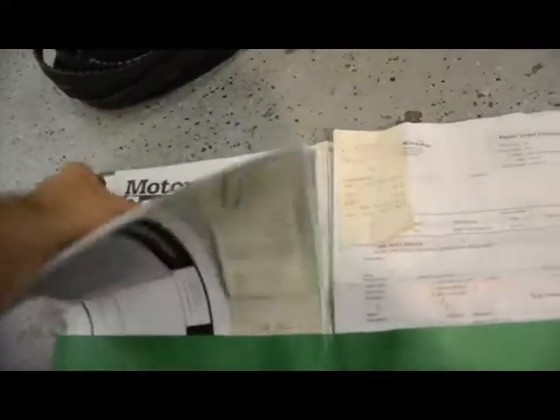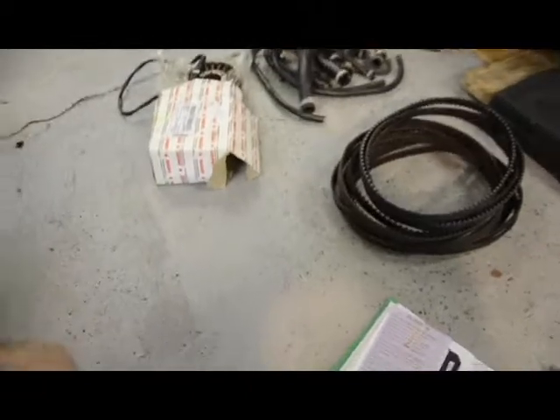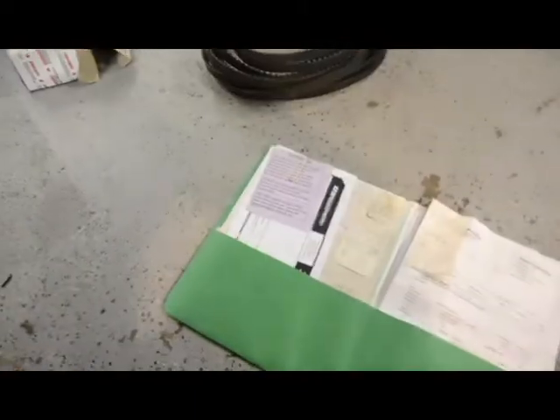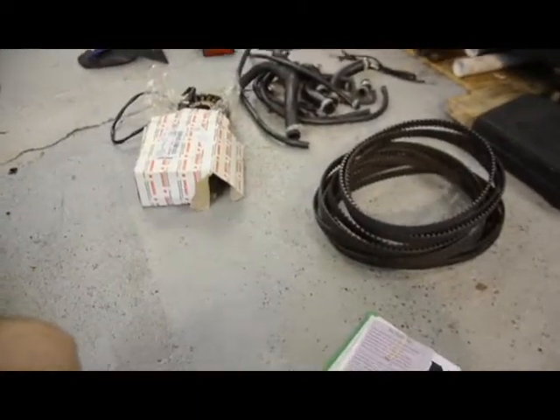Dates and mileage are listed for a lot of service work. Each of these is a professional Ducati Corsa shop. There are logs for the mileage interval for the belts and valves, which is always on time. A mammoth collection of stuff included with this bike. If you're going to be purchasing a Ducati over 25,000 miles, make certain it has maintenance records like this and a large pile of parts to prove that the work has been done.